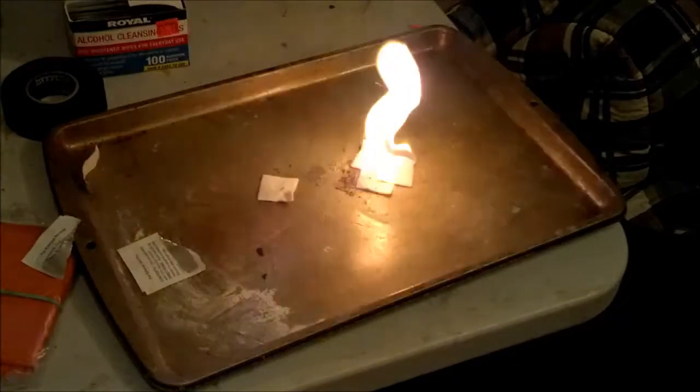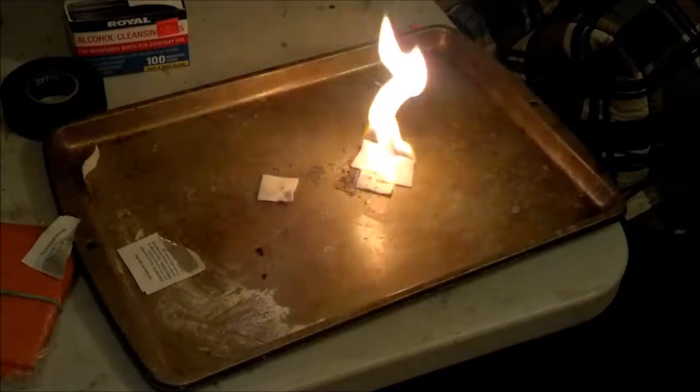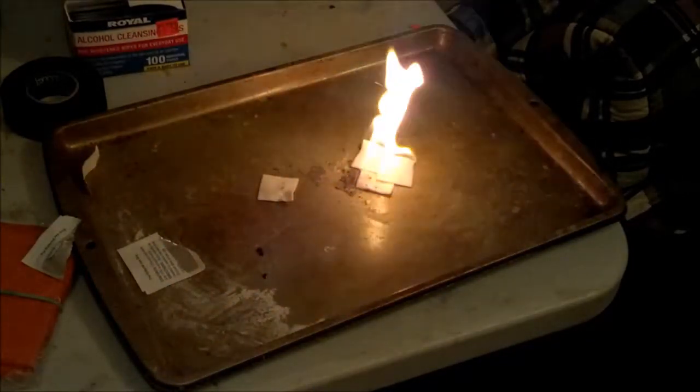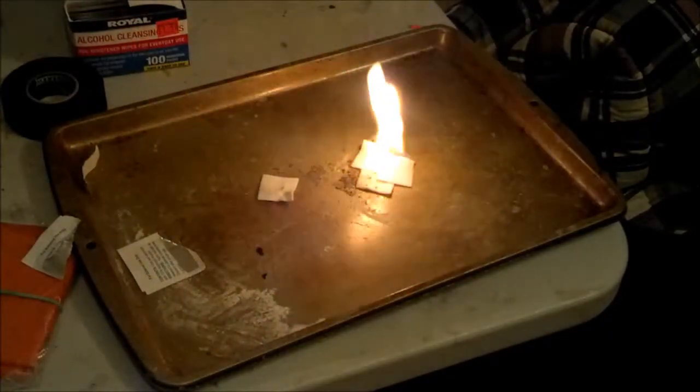So there you go, there's a real quick, easy, and cheap method of starting a fire. And you probably have some of these things in your medical kit anyway. So there you have it, Chris from PreparedMind101, hope this helps you out.